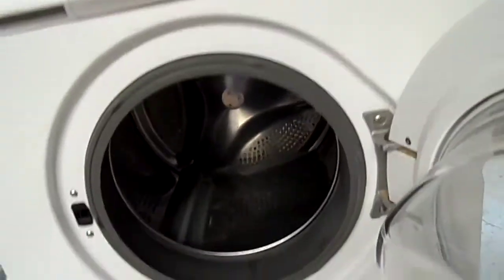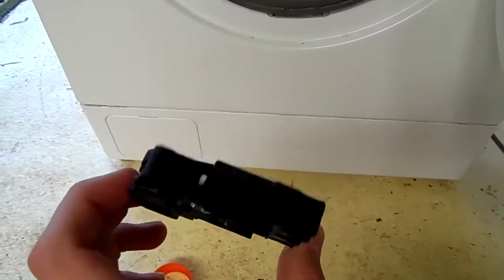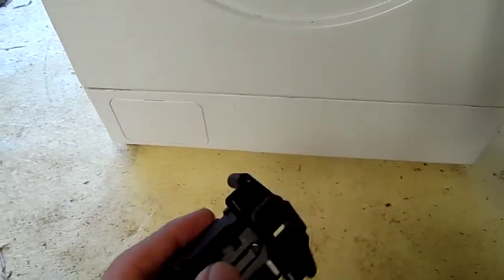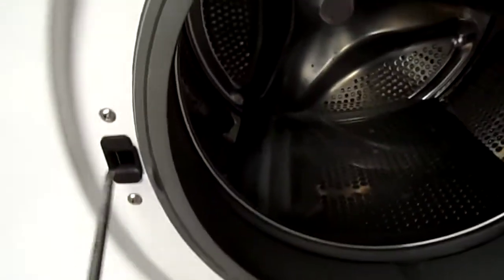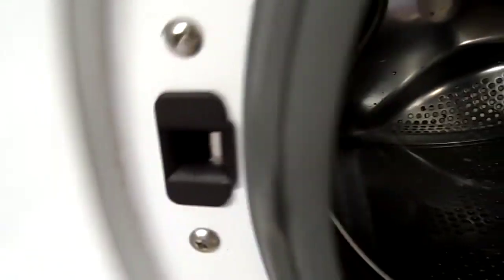I can actually get it to run with the door still open. I did end up replacing the interlock switch, since this one was faulty — it didn't actually have to be on the machine for it to still work. I got a new one in, and the good thing is I can actually make the door run open with the new one on. All you've got to do is just push it in like that and now the machine will think the door is closed.